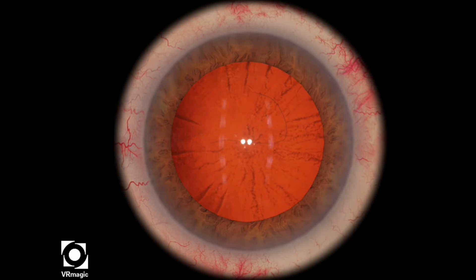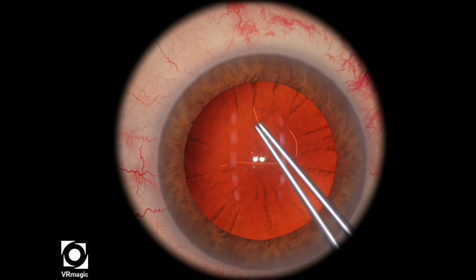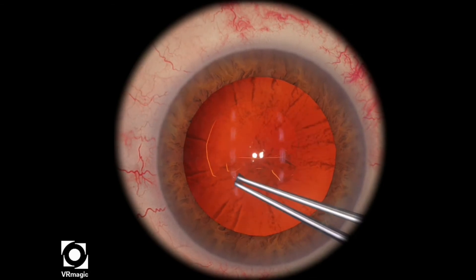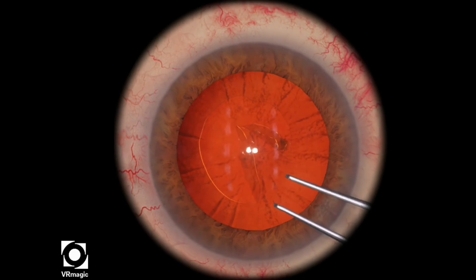There at the 12 o'clock area, it's run out a little bit. You notice that it's not perfectly round. So I pull a little bit towards the center and then I start propagating my rhexis. The size of the rhexis is now based on where you've started that Little's rescue maneuver.